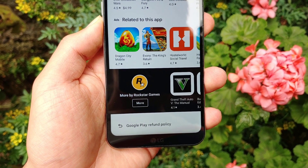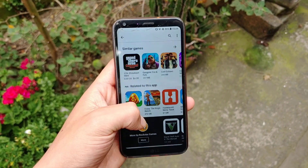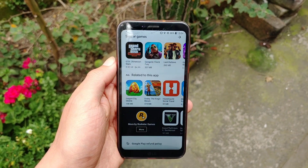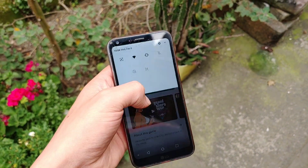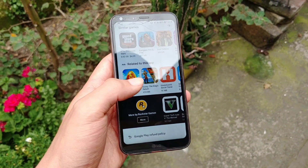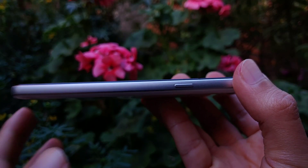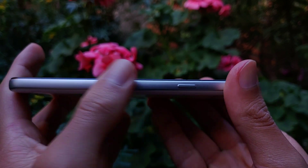Not only that, LG introduced for the first time on a cheap Android phone the 18:9 aspect ratio, which I still think is the ideal aspect ratio for a phone, since it's not super tall and narrow like modern phones. The screen is only 5.5 inches, making it compact and easy to use with one hand. The frame is made of aluminum, which also houses a slot for the endangered MicroSD card, so that's a plus.